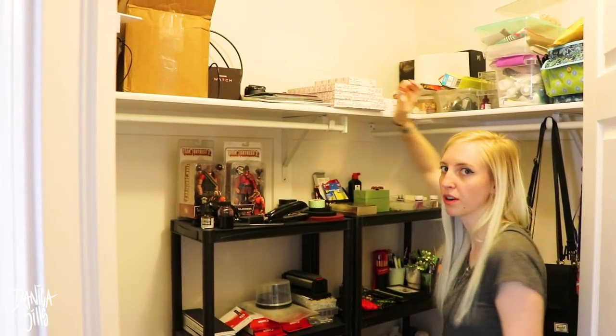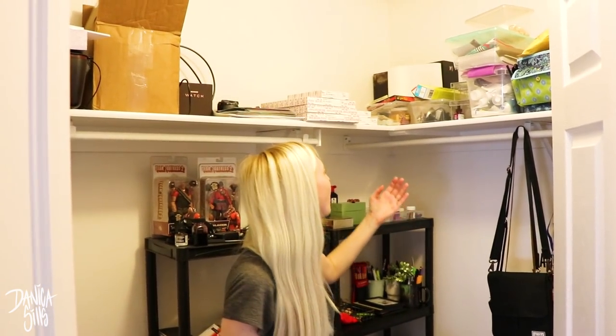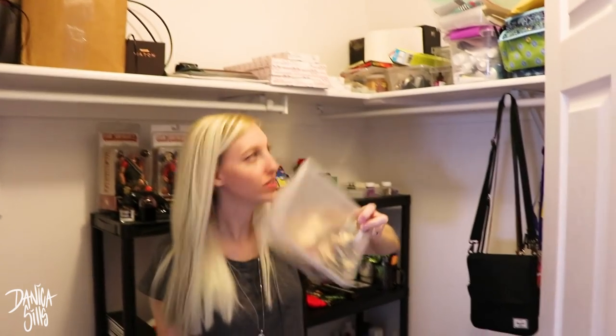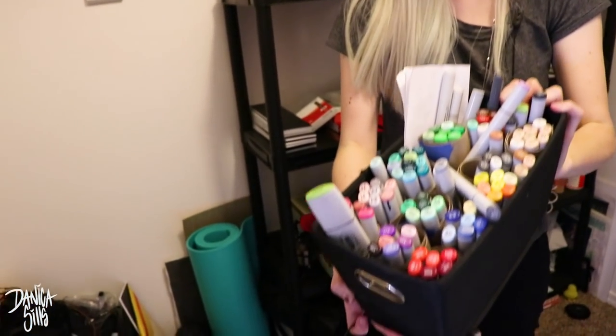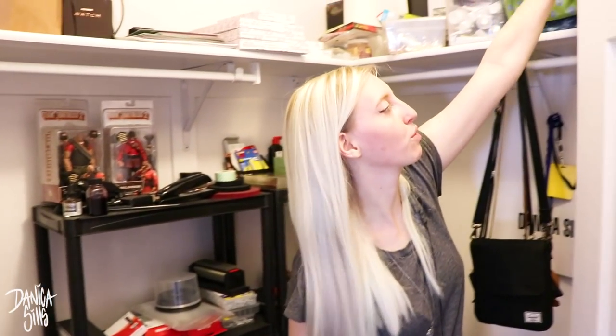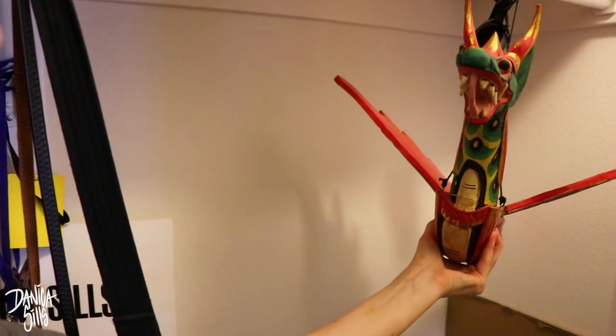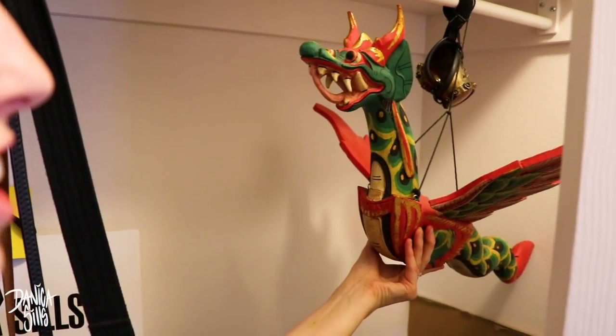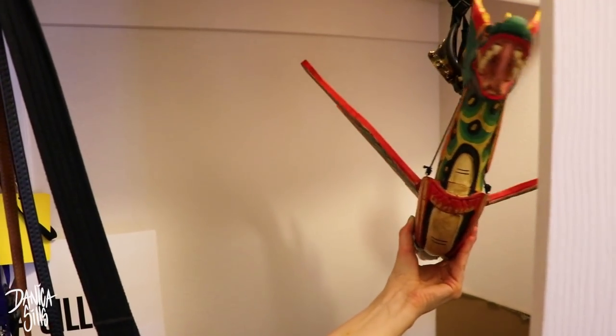Up here I just have more printer paper and lots of containers full of old stuff I used to use for art but don't really anymore. I do have this container full of gold leaf - I love this thing. I have my Copic markers up there as well, which I almost never use anymore - I much prefer watercolors. And one more thing I want to show because it's super cool - this wood dragon. He still sits in here, also from an antique shop. I love antique stores. He probably needs somewhere more out in the open, but for now he lives here.